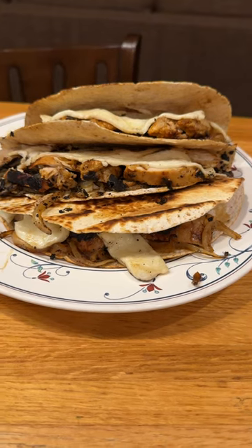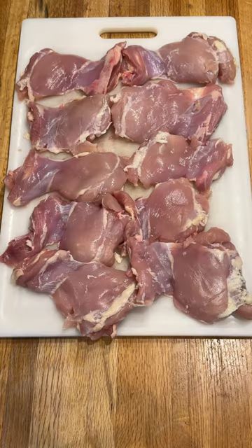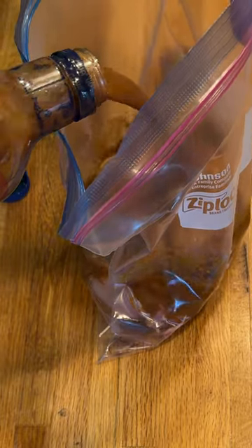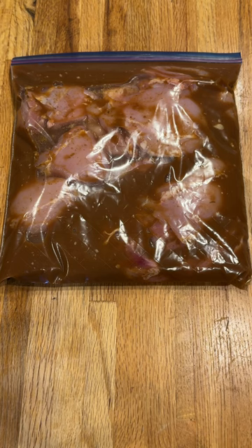Picante marinated chicken quesadillas. Here we go! Take some boneless skinless chicken thighs, get some picante marinade, put it all in an airtight Ziploc bag and let it marinate in the refrigerator overnight.